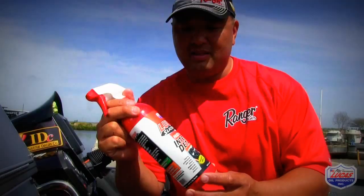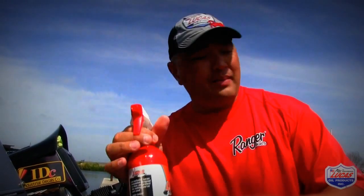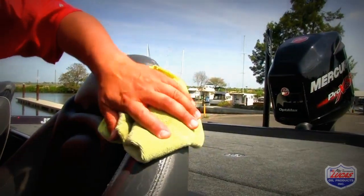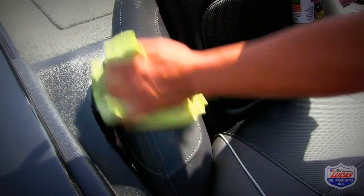Look for the blue bottle. Lucas Slick Mist again — look for the red bottle, matching my shirt — is the interior detailer. What I like about this, you can spray it on your boat seats, your leather inside of your car, on all your plastics, and it cleans really well. And the other thing is, it doesn't leave that really greasy feeling.